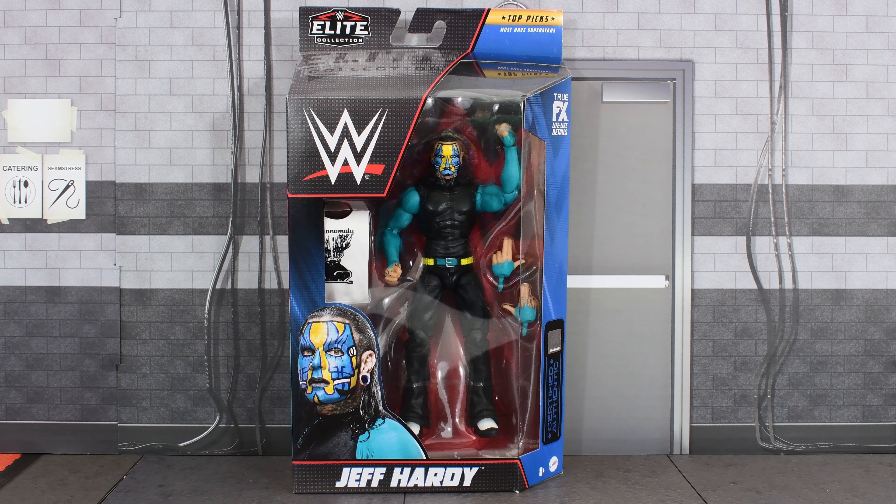Hey guys, Metal Driver here, back with another WWE Elite review. Today I'll be looking at the Top Picks Jeff Hardy.